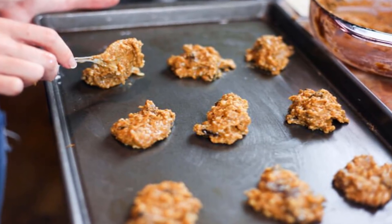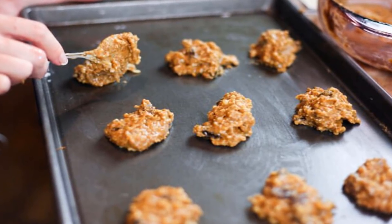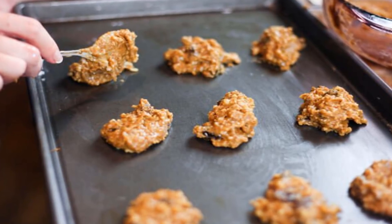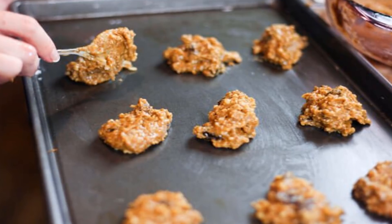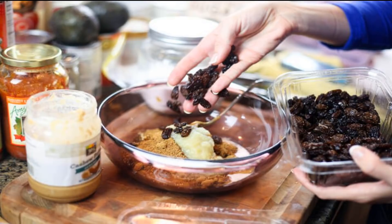Cashew butter gives them a nutty flavor and adds a heap of protein. And while these cookies are refined sugar-free, they've got just the right hint of sweetness from natural sweeteners like applesauce, coconut sugar, and, of course, raisins. I guarantee that these oatmeal raisin cookies will earn a spot in your cookie jar.